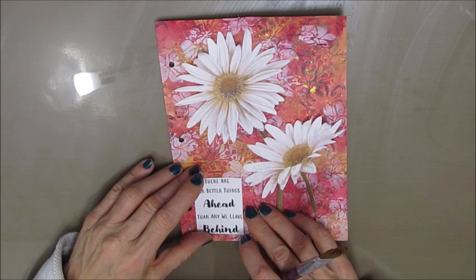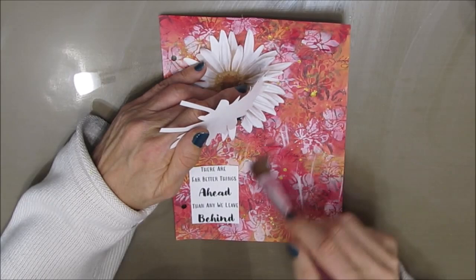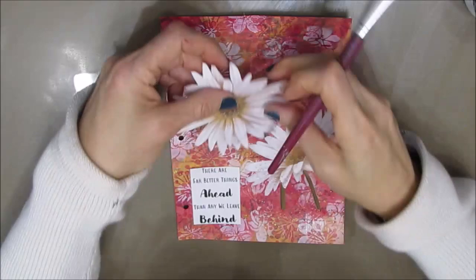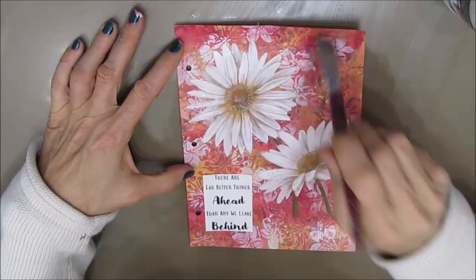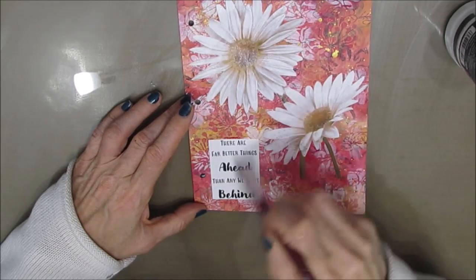This was a free printable, but you can use a daisy from a napkin or a magazine. If you can't find a colored one you can use a black and white one, because we are going to paint over this — it's just giving me the base, the starting point. I had cut them apart because I wasn't sure what composition I was going to use, whether to go vertically or horizontally on the page. I also cut out a quote that says 'There are far better things ahead than any we leave behind,' from my soon-to-be-released sentiment pack — It's About Time.